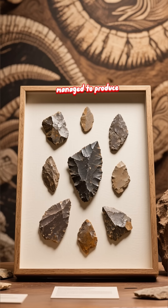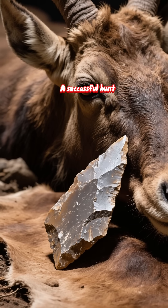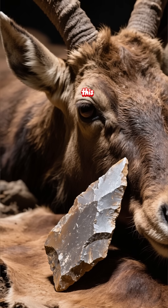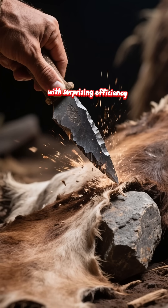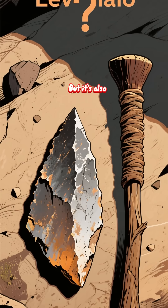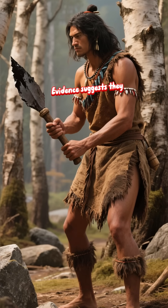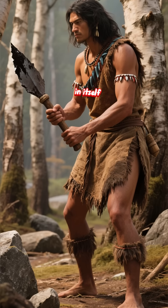Let's say you've managed to produce a few decent flakes. Your first task is butchery. A successful hunt means you have a several-hundred-pound animal to process. A Levallois flake is perfect for this — its sharp edge slices through tough hide and tendon with surprising efficiency. It's lightweight and can be resharpened easily, but it's also small and can wear down your hand without a handle. Evidence suggests they did haft them, using glue made from birch tar — a complex process in itself.